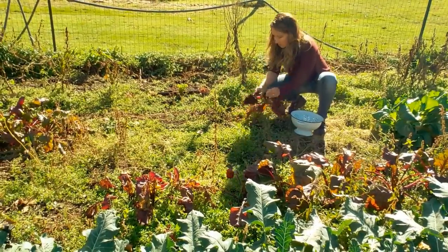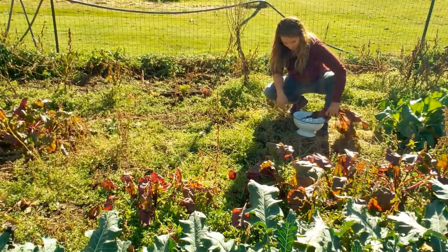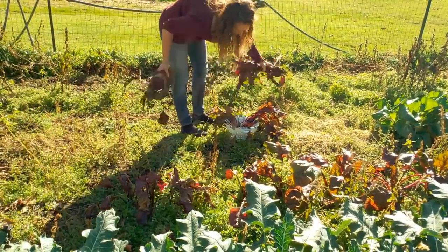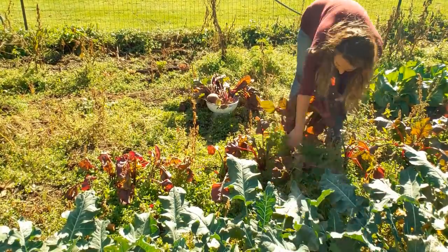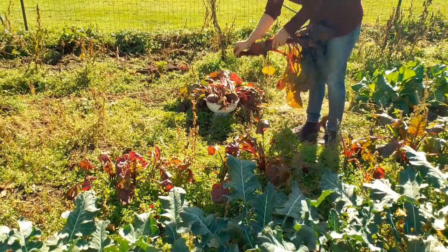Even though all the warm summer crops are gone, a fall garden offers quite a bit. Today we're bringing in the majority of the beets that are at harvestable size to get those preserved and put up for the winter. But I will show you in just a little bit ways that you can extend your beet harvest even if you're experiencing those icy frosts and those hard freezes.